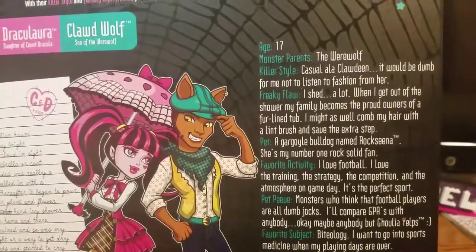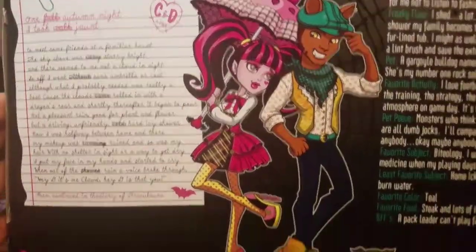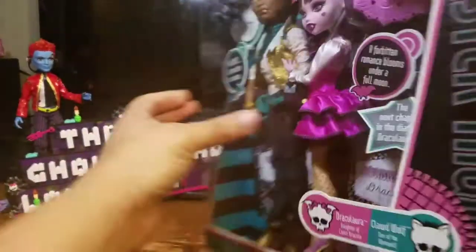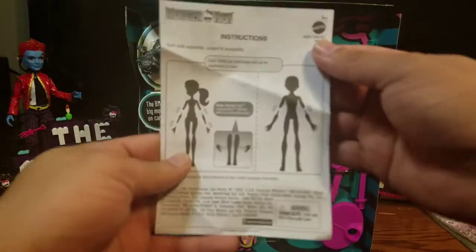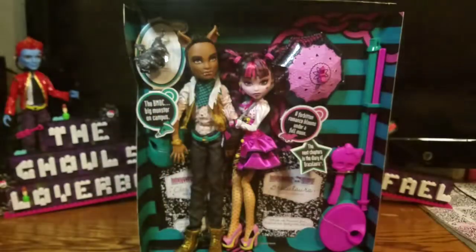You can pause that and read that part right there. Here's the artwork with the pet right there. So now I'm going to take them halfway out of the box to get you a better look. I got them halfway out, and the first thing is it did come with this paper showing how you put them on the stand.